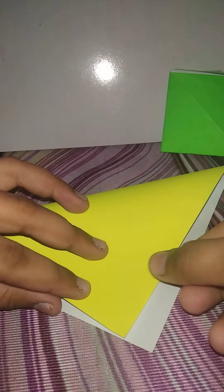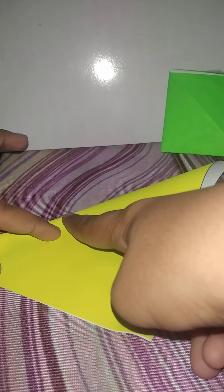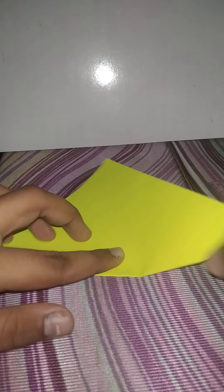First, give it a triangular shape. The paper is like this — keep it in a diamond shape, then fold it and you will get a triangle something like this. Then make equal sides like this.